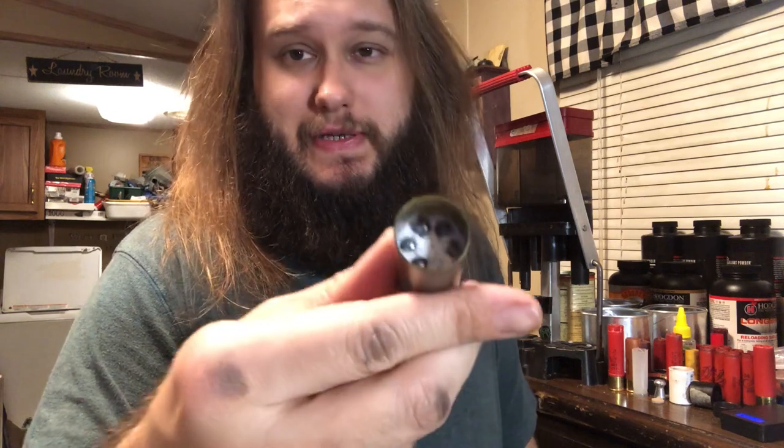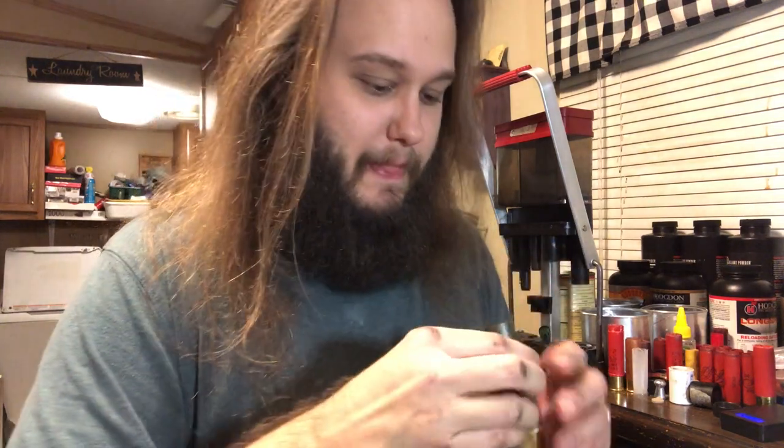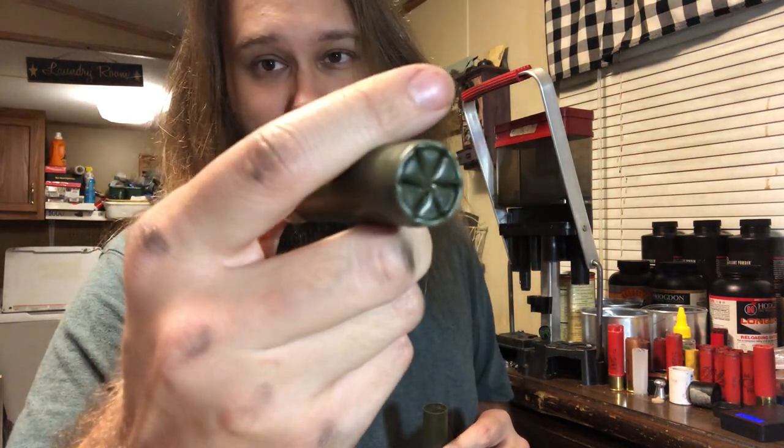That took about two and an eighth scoops of the Lee 2.2 cc dipper. And that's what it looks like right there. You can put an overshot card on this if you want to, but in my experience it doesn't need it. I've loaded up about a dozen of these tonight, and that's what it looks like after you crimp it.